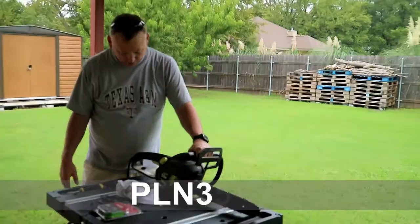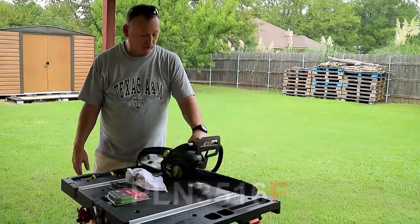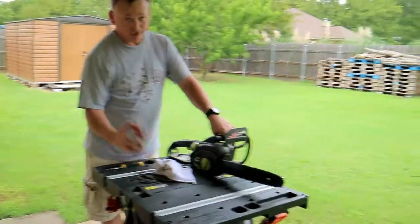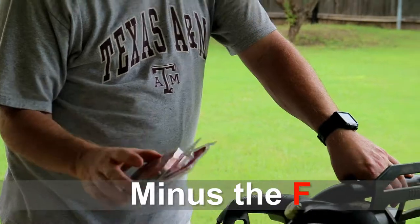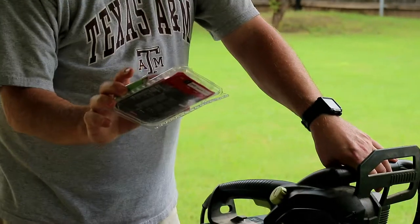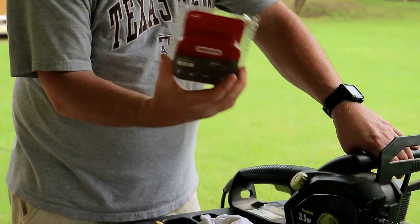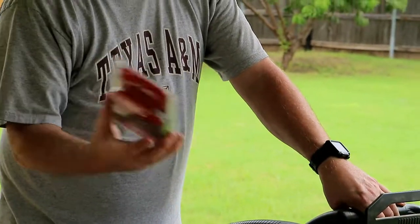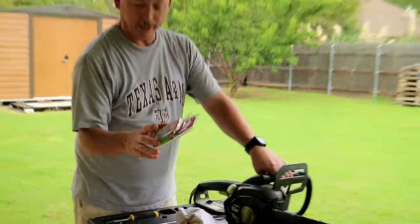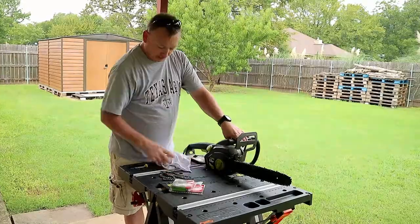Model number PLN 3516F. So if you got that model Poulan electric chainsaw, make sure you get the right chain because the other one, even though it's the same model number, won't fit. And if you're going to Lowe's, it's the Oregon Advanced Cut S55 chain — not the S56 chain, but the S55. I don't know what brand Home Depot has, but that's the chain I used and I got it at Lowe's.